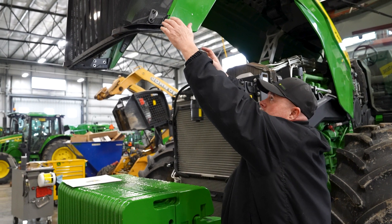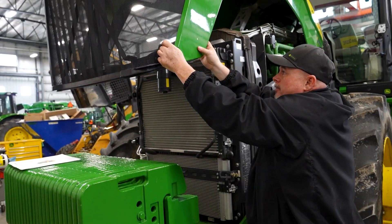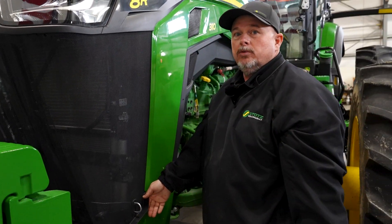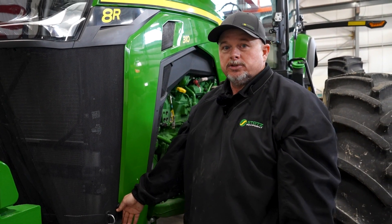We're going to go ahead and close the hood now just to show you how to do it. Make sure it closes correctly and it's latched completely. Check real quick — it will not open, so it's closed correctly.